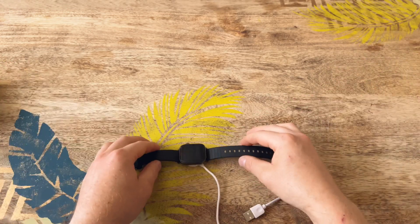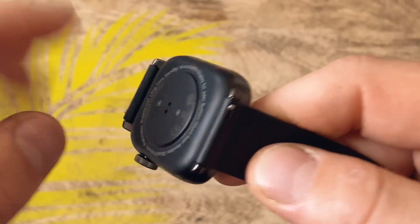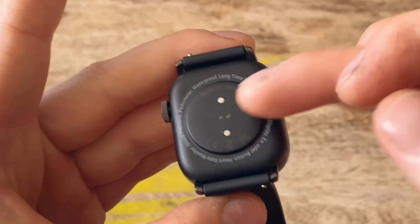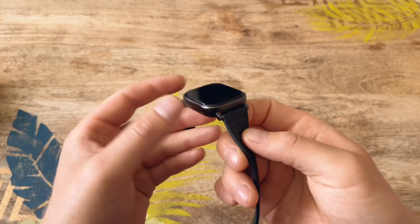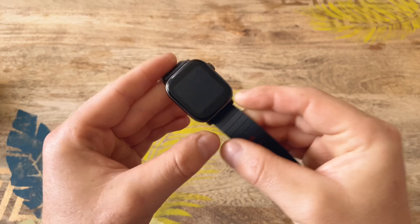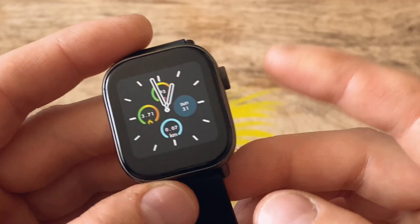Now let's talk about the watch itself, starting with the outer look. You've got a silicone strap which is 20mm with a quick-release mechanism, so you're welcome to purchase different straps on AliExpress. At the back you've got a plastic cover with two charging pins and two heart rate sensors. The body of the watch is made from aluminium and comes in colors including black, dark green, silver, and pink. It's a glass panel — not plastic — and the screen itself is 1.4 inches, 240 by 240 pixel resolution.